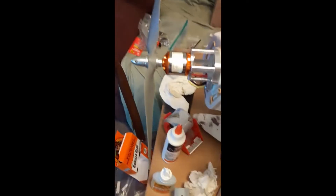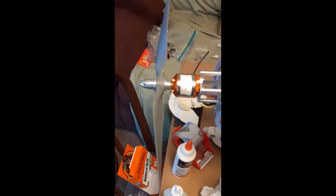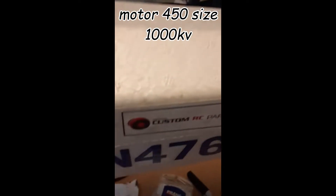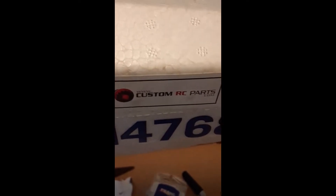I took it back down last night. Starting up front, it's got a 10 by 5 APC prop, a Power 450 Sport motor, an aluminum motor mount from Customs RC Parts, and it's got the down and right angle built in.